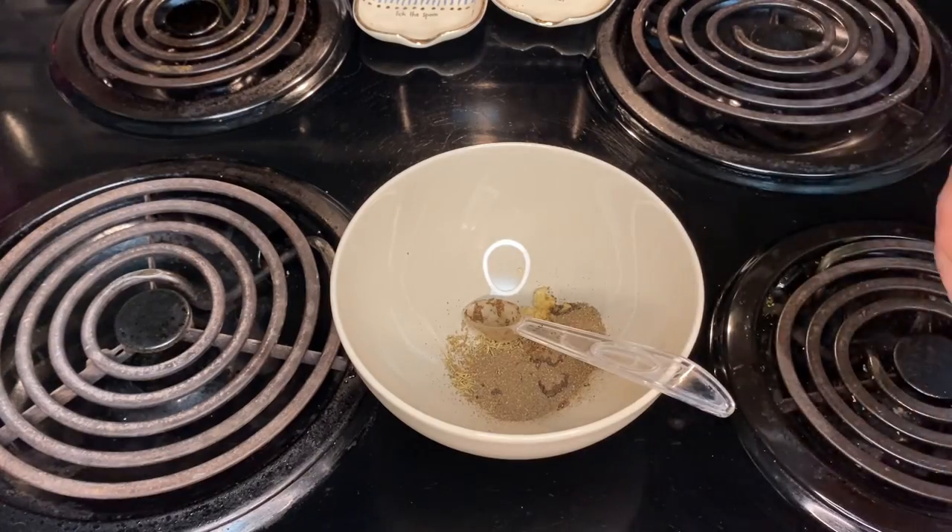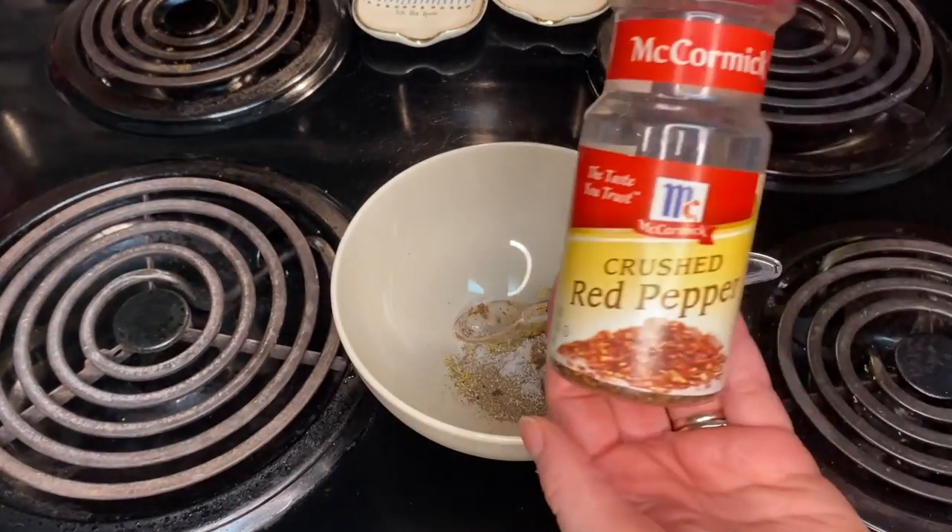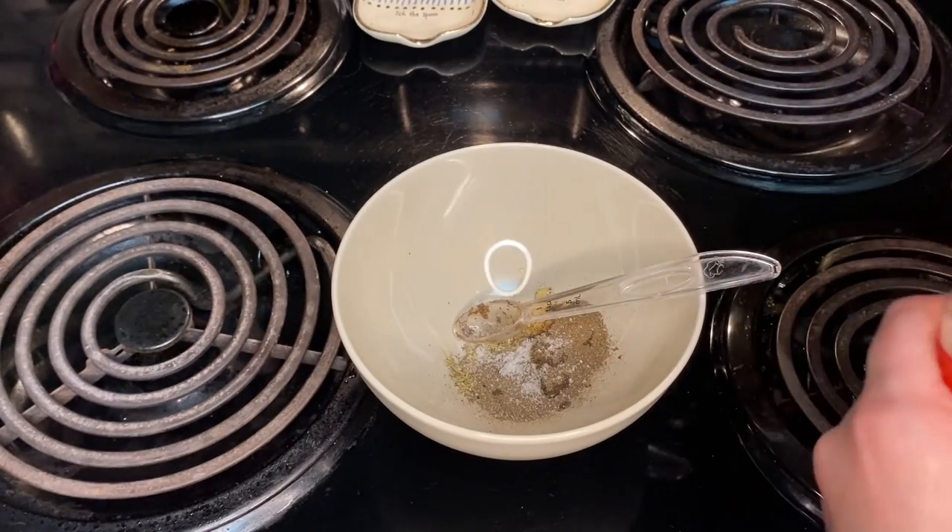Then one and a half teaspoons of coarsely ground black pepper, then one teaspoon of coarse salt, and then a half a teaspoon of crushed red pepper.